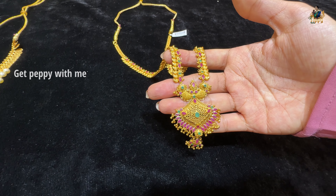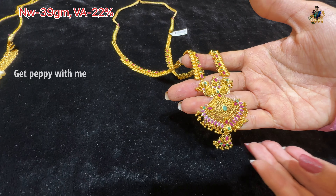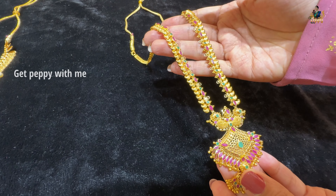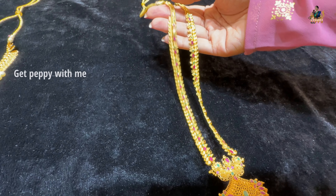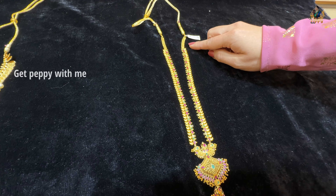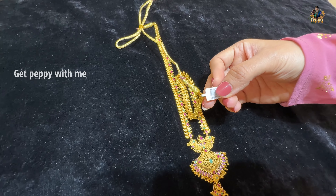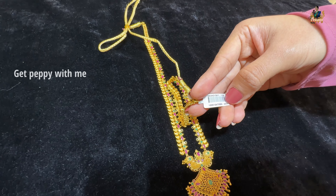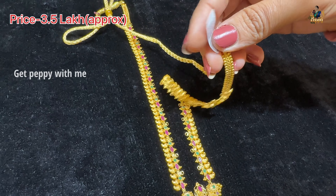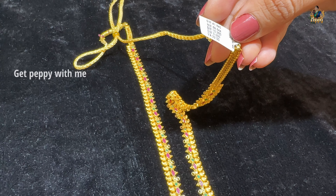The next piece from the pressure collection has a net weight of 39 grams and wastage around 22%. You can see chain detailing, mango detailing, and all real precious stones. The length of this is around 16 inches — you can use it as a long Haram. This is the code of this long Haram, and the price will be around Rs. 3,50,000 approximately.